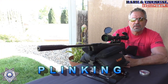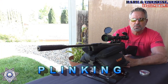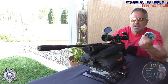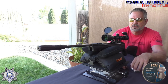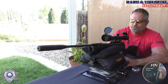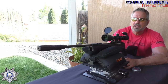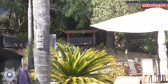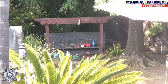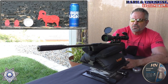My favorite part of any review video is doing the plinking because we can actually shoot some stuff, not just paper targets. We're going to shoot the Barracuda Greens today — same pellets as the accuracy test, and they work well on this rifle. We're at our usual 40 yards out. We've got a couple of eggs, a can, a ram, and some leftover beer that nobody wants to drink. I'm going to use it for target practice.